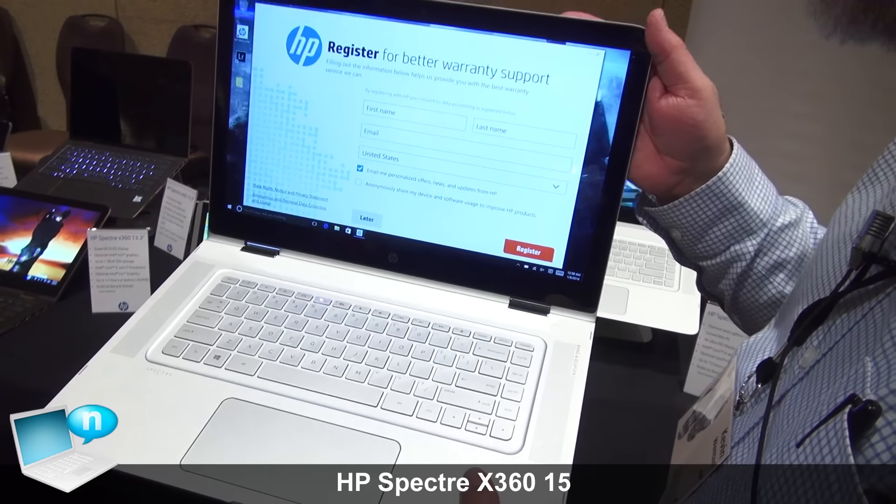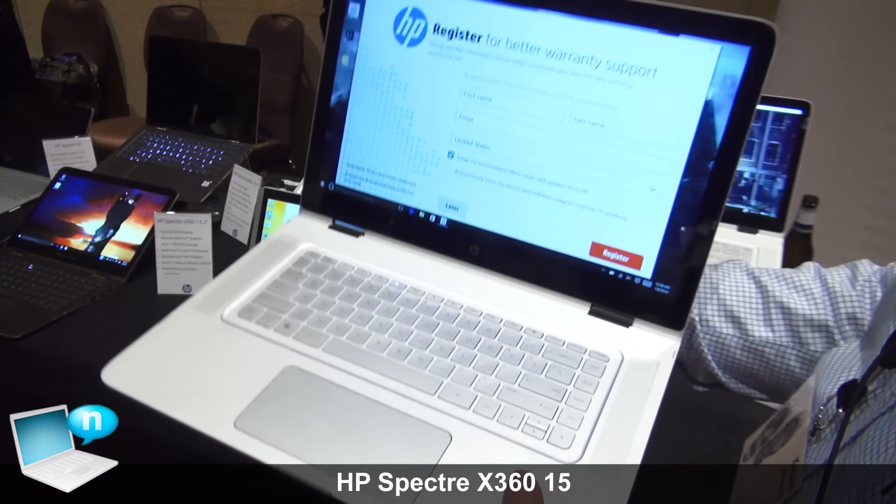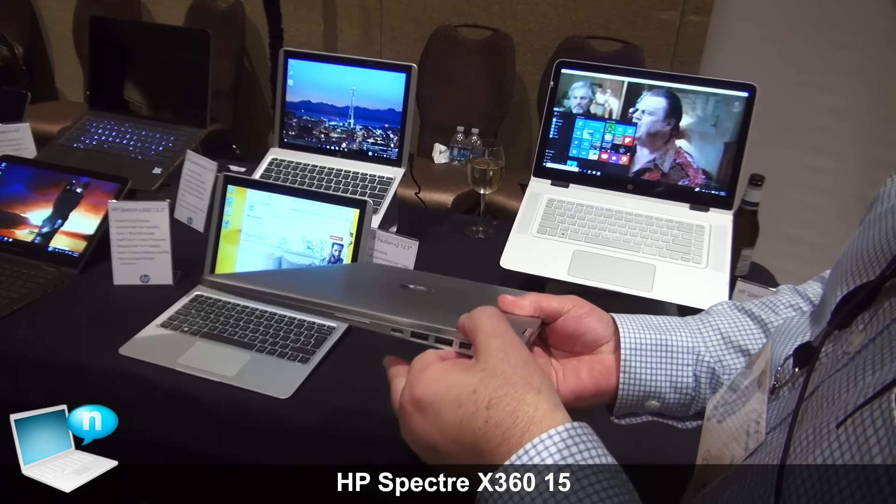Spectre X360, 15.6 inch display, 4K capability, beautiful case, very thin. Thank you.